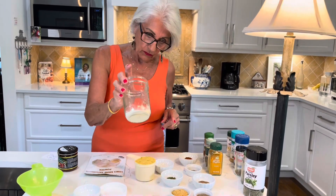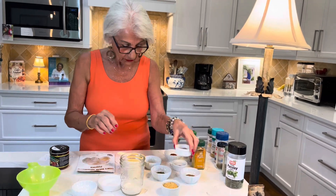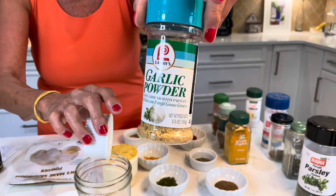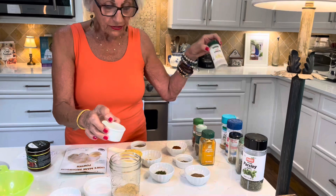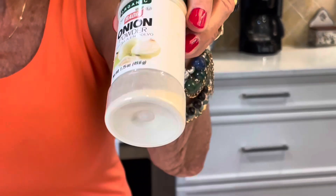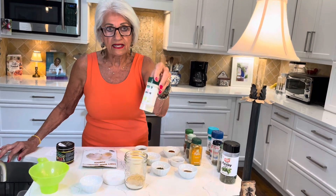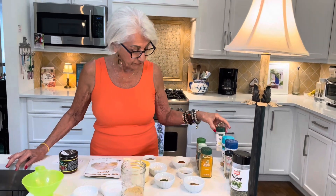Three tablespoons of onion powder already in this little jar — a wide mouth jar. Three tablespoons of garlic powder, the one with little flakes of parsley in it. I get it at Publix here in Florida and it doesn't clump together. Another secret about onion powder: if you put it in the refrigerator, it stays nice and flaky and soft. It really works — onion powder in the refrigerator.